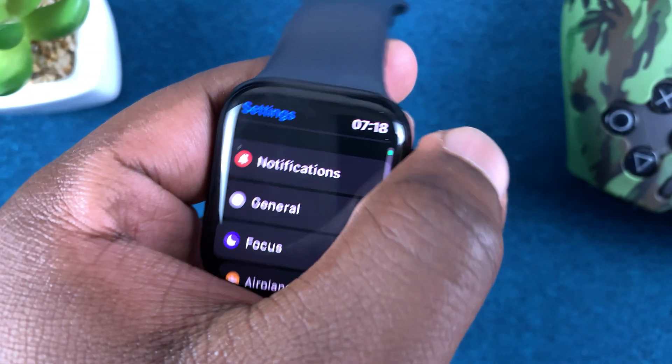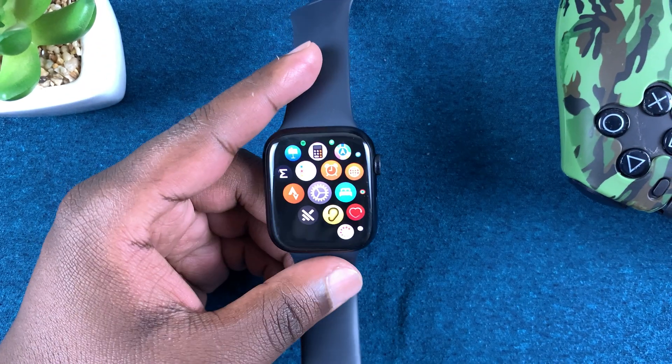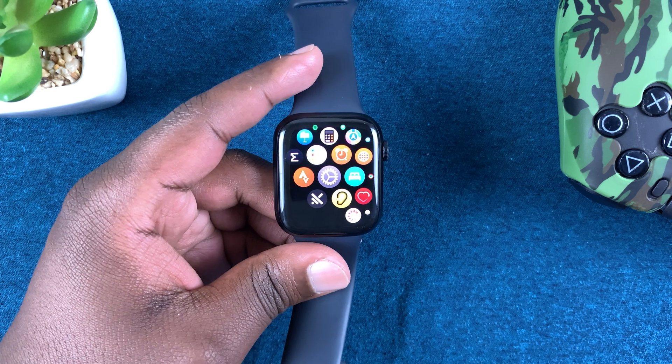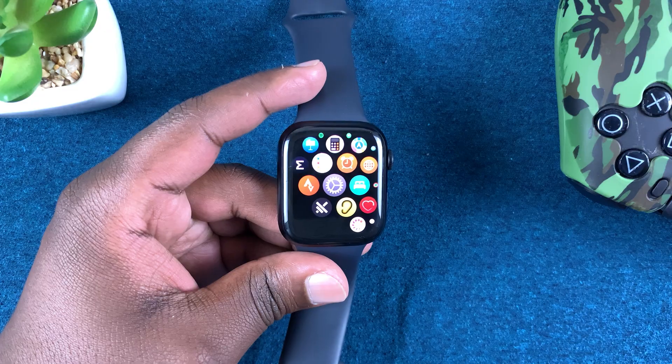That's basically how to close background apps manually and automatically on your Apple Watch Series 7. Thanks for watching — leave your comments and questions down below and good luck. I'll see you next time.